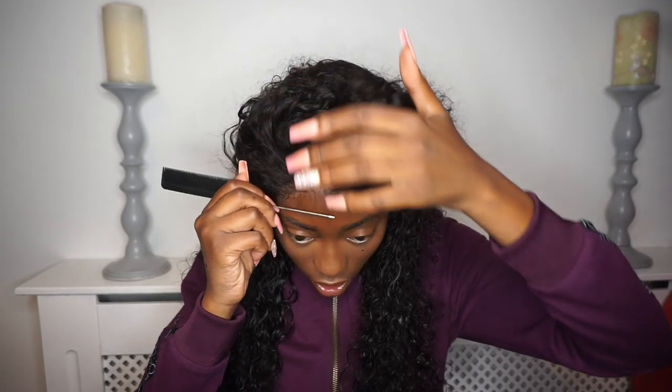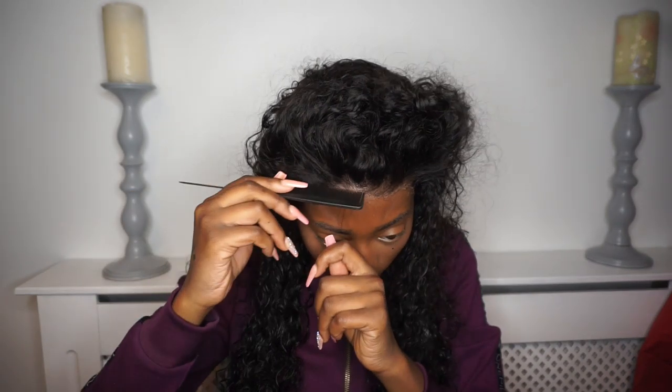It's very obvious where the lace is and where it isn't, so I'm literally just trying to add a little bit of baby hairs so we can hide the lace a bit.